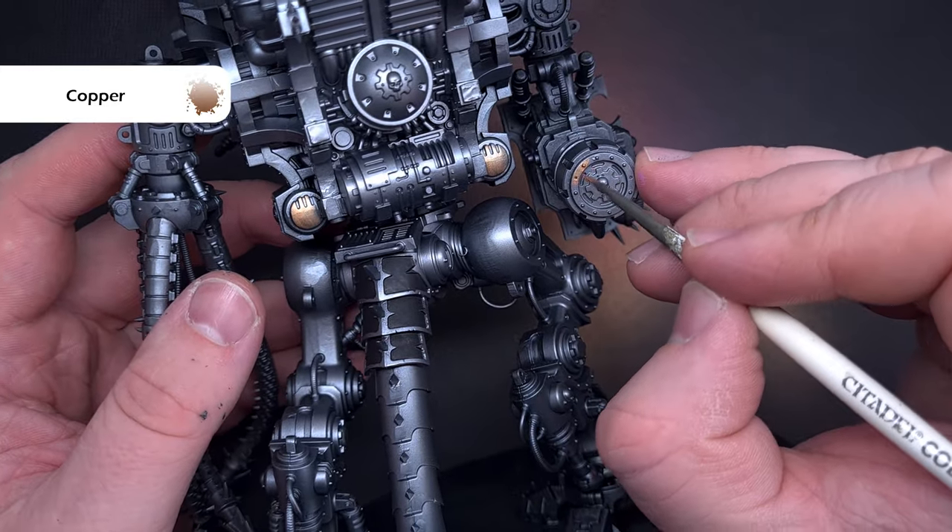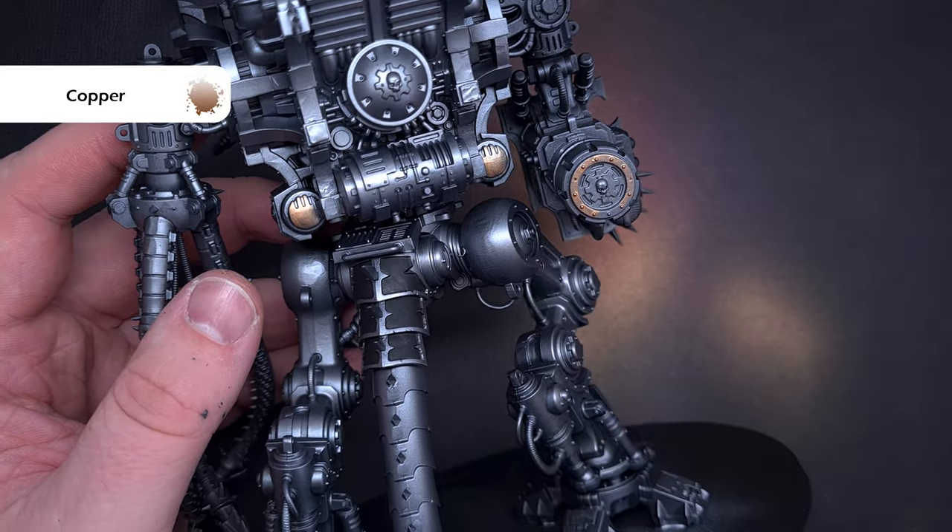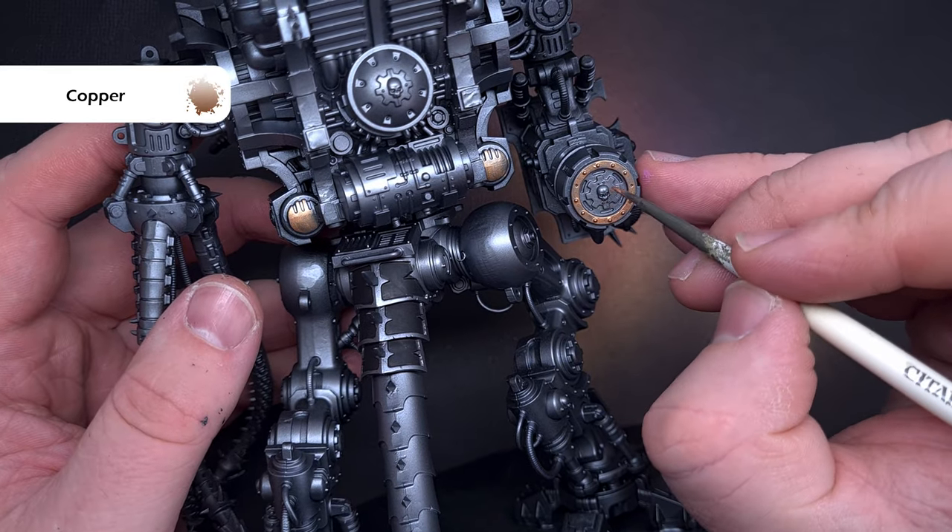It breaks it up really nicely. If you're not sure where to put this, just stick your finger in the air and pick a spot, or check the box art. Either way it's just designed to add some interest.